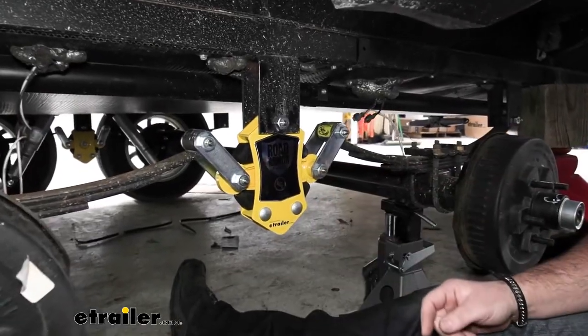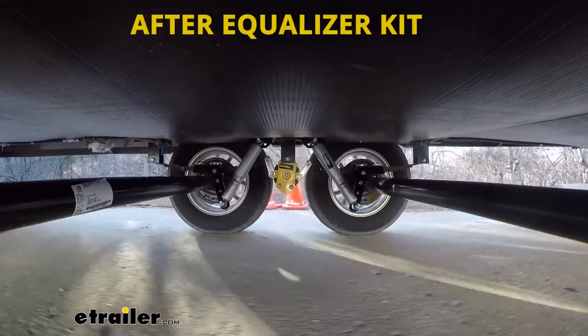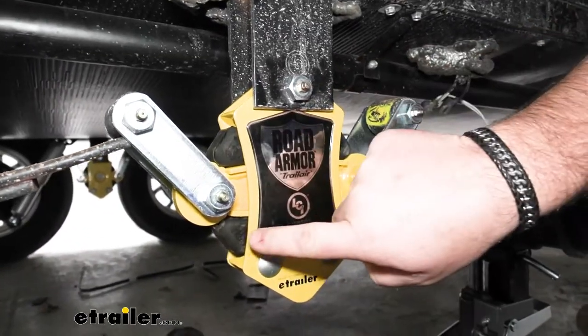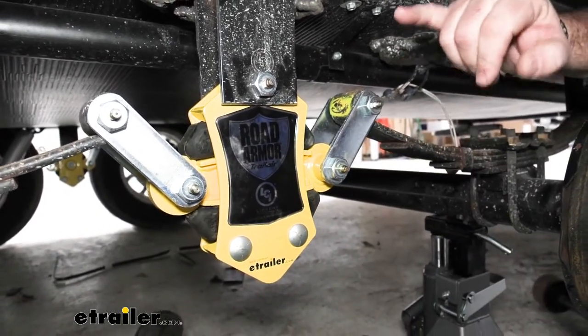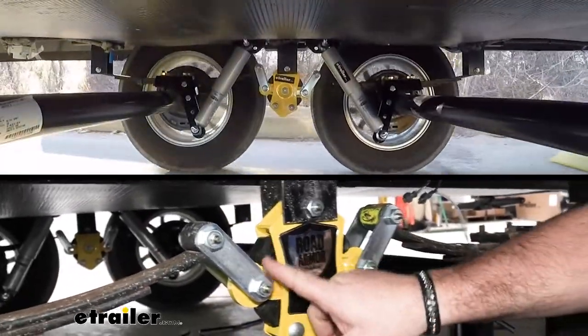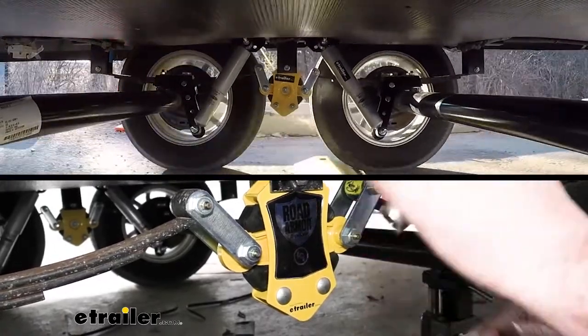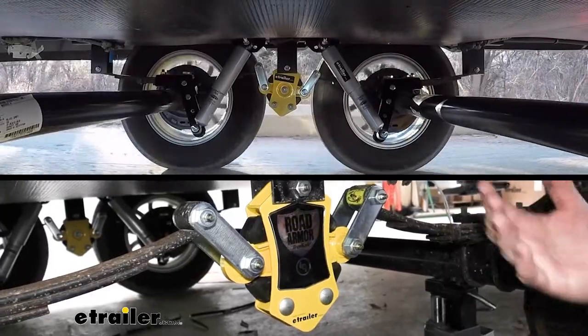Upgrading to this is going to greatly reduce the chucking. How it does that is it's going to have a rubber bushing up here, down here, and the same thing on this side. So as one spring raises, it's going to push on that boot. This side is going to push down on this one, and it's going to absorb that shock so you don't get as much vibration up in the trailer.